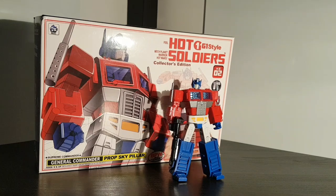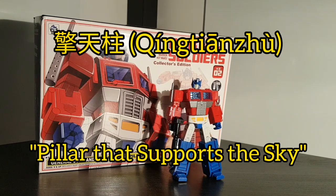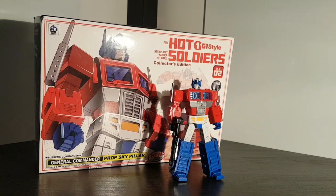There's actually quite an interesting reason behind that name they've given him, the one to avoid copyright issues. According to TFWiki, one of the Mandarin names for Optimus Prime can be translated as Pillar That Supports The Sky, which references Chinese mythology. So it actually does make a little bit of sense that they've called him this.